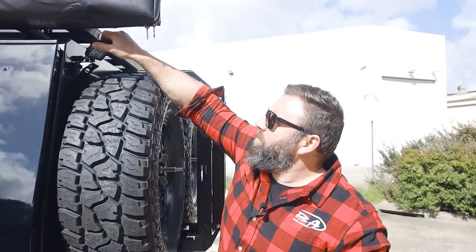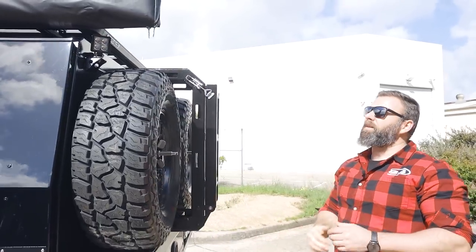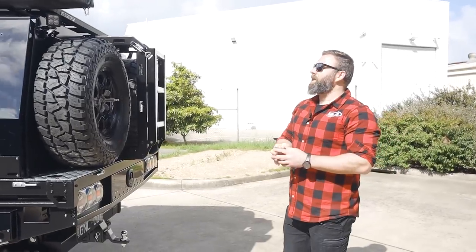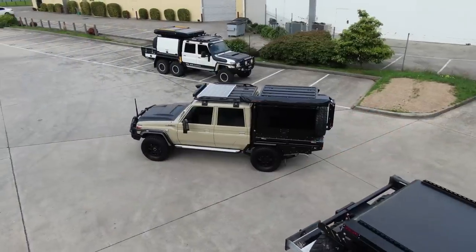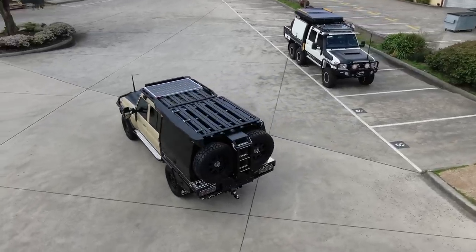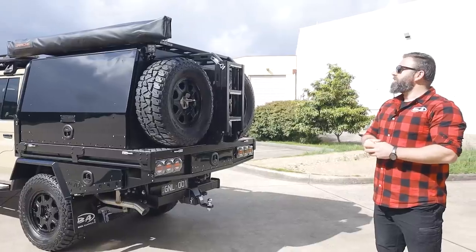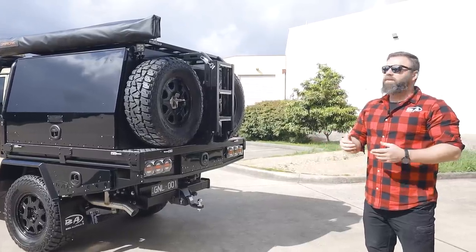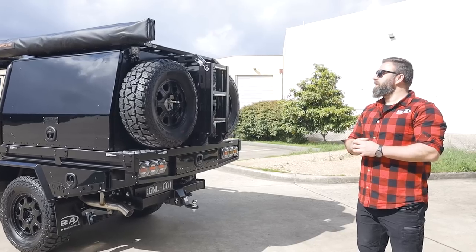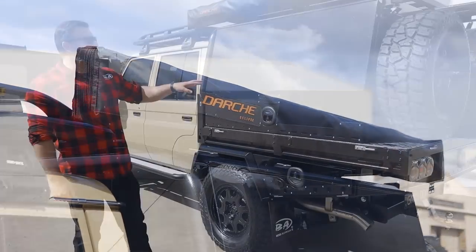Up the top here we've got camp lights — they're a swivel so they can basically be moved left to right, up and down, giving you light wherever you need it, whether it's cooking on the back or setting up camp. A great additional feature. Once again we've got a Rhino platform on top of the canopy, meaning you can fit any of their accessories into that system — tie down hooks, MaxTrax holders, all that sort of gear. We can also mount our rooftop tents straight to those. Off the side we've got a Darche 180 awning as well.